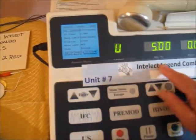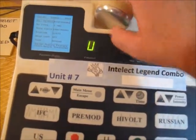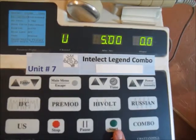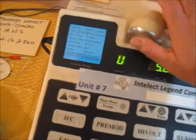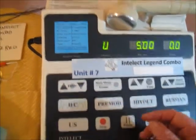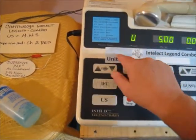Now hitting the intensity will bring the ultrasound up. Remember, ultrasound will not turn on unless you hit the start button first — so hit start, then adjust ultrasound intensity. Never run the ultrasound head in the air, as it will break the crystal. That's a quick overview of combo mode with pre-mod.